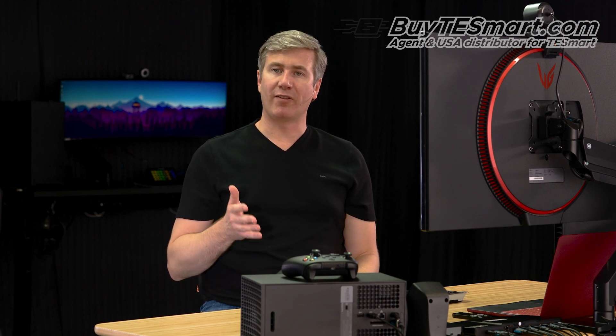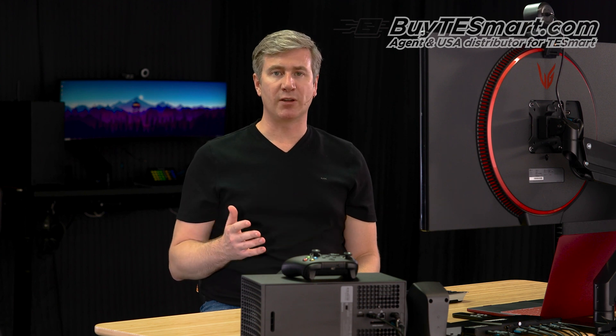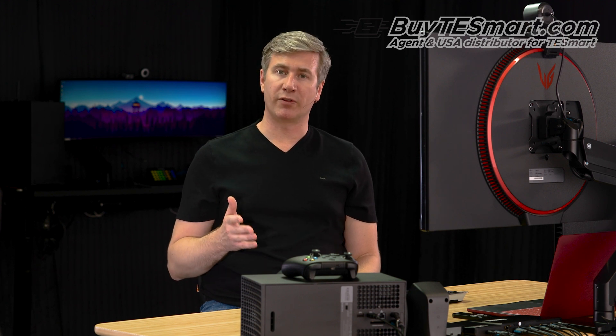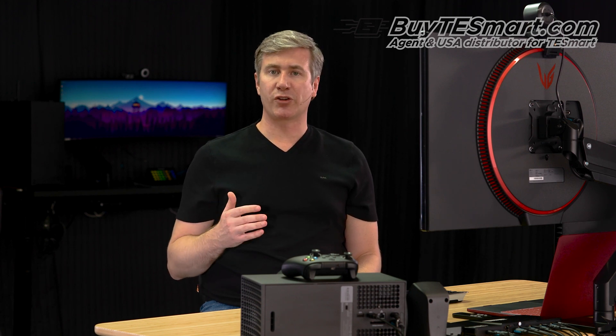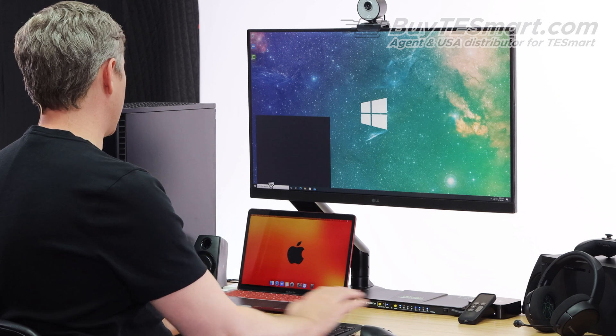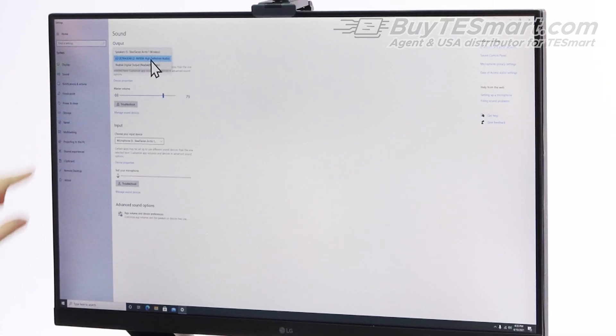One area a lot of customers get tripped up on is how the audio works with the KVM. The KVM is going to receive the audio over the HDMI connections, and sometimes your operating system is not going to automatically select the correct output. To fix this, you're going to have to go into the audio settings of your operating system and select the output that looks like your monitor. If your audio isn't working, make sure to try all the outputs in the selection box because sometimes it's not really obvious. So if we go here to our Windows computer, we type 'sound' in the search bar, go to sound settings, select the LG UltraGear which is our monitor today, and now you can hear that we're getting audio out of our speakers.